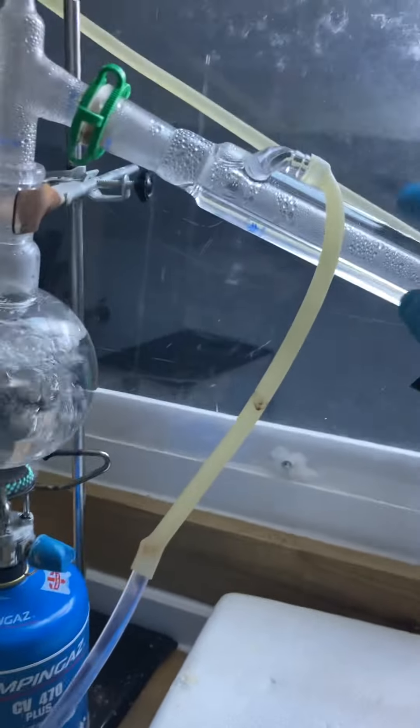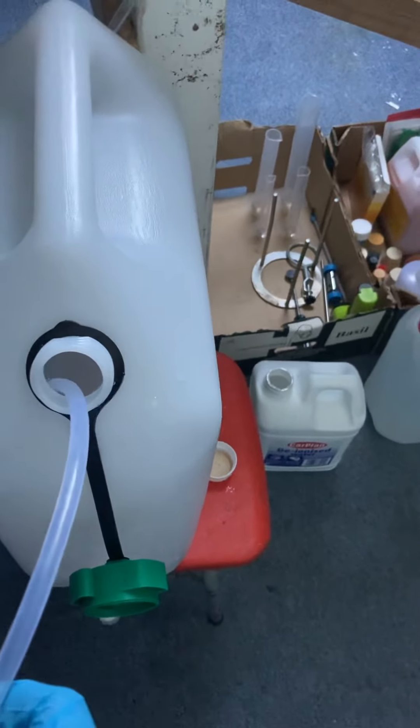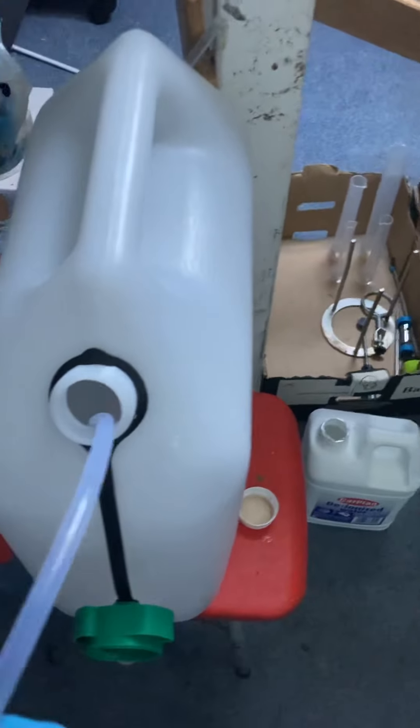It feeds down through — this is a valve I control to turn off the flow, increase, or decrease the flow. It comes through into the condenser, through and down into this 20-litre jug, which is about 8 gallons American or about 6 gallons British.